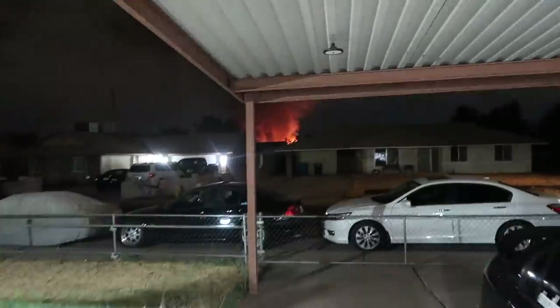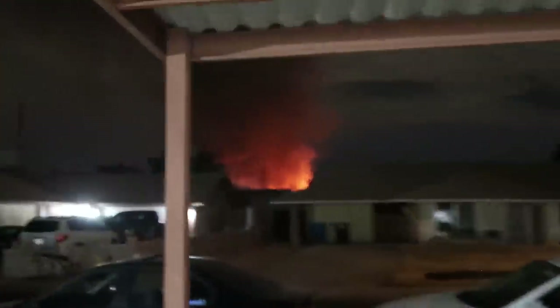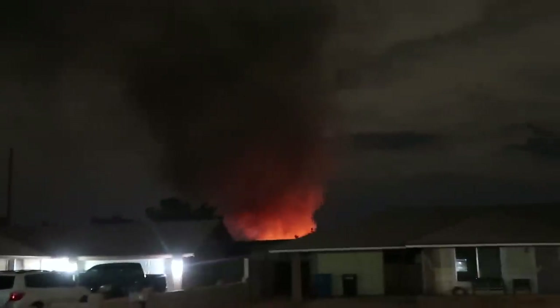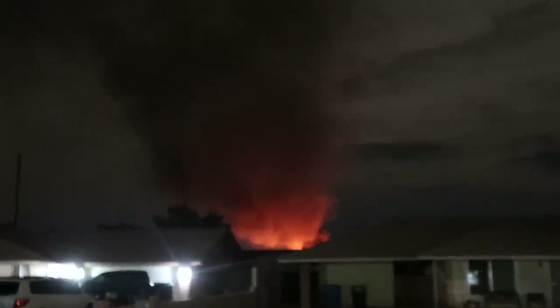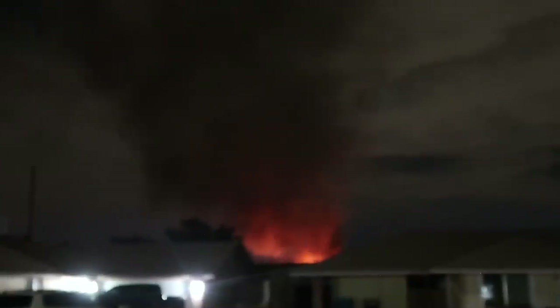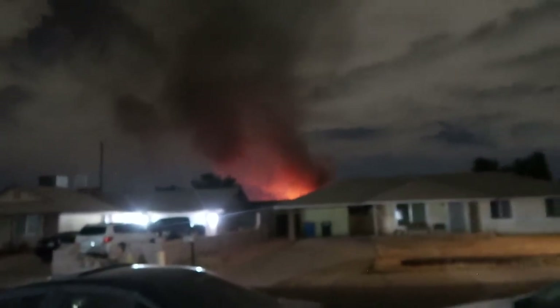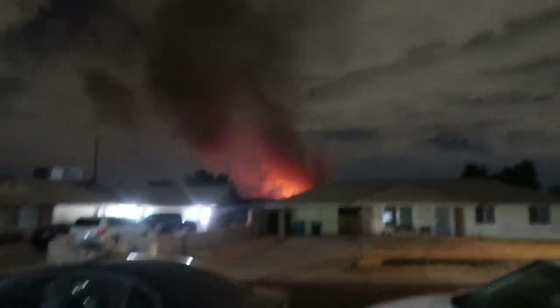Wait — look at that! There's a fire and it's right there. I knew it smelled like smoke around here — I thought it was going to be down the street but it's right there. That's crazy. Let me grab my dad real quick.